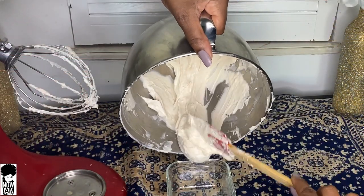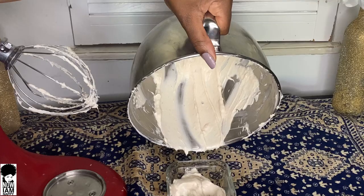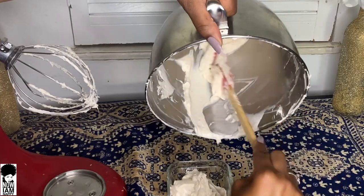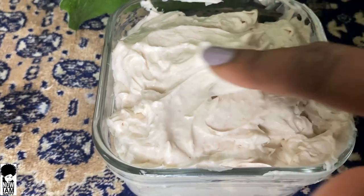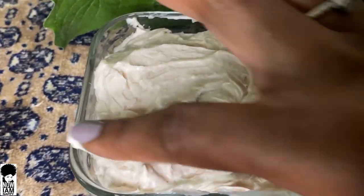Now look how amazing this looks as it's coming out — you see that beautiful pink color from the roses. It just looks so light and fluffy and I cannot wait to put this in my hair. I already know that the ingredients work very well together, so I'm going to shampoo my hair and then apply this deep conditioner for you guys.